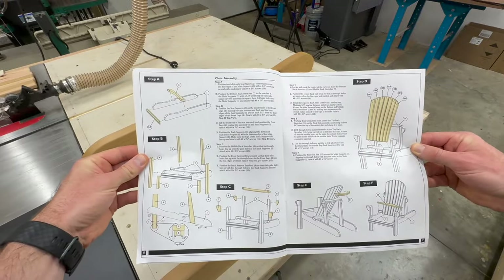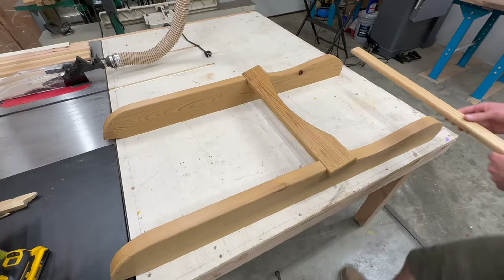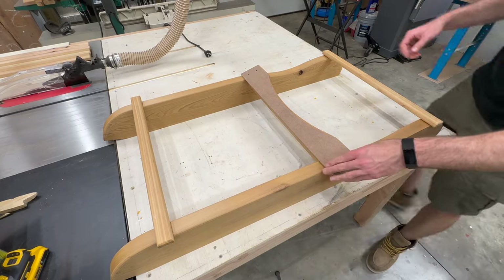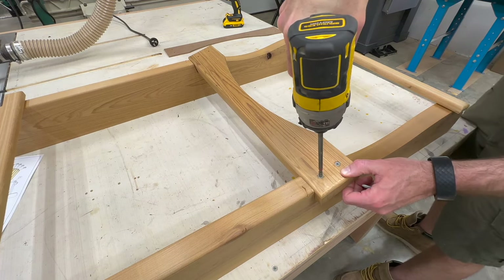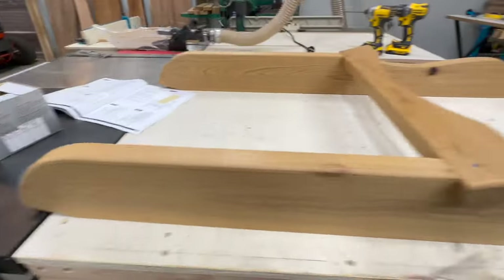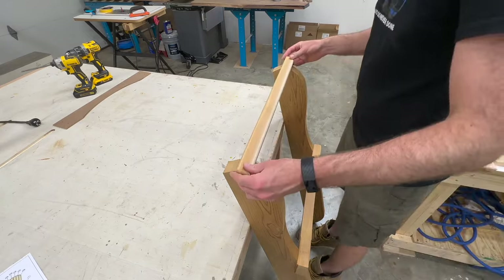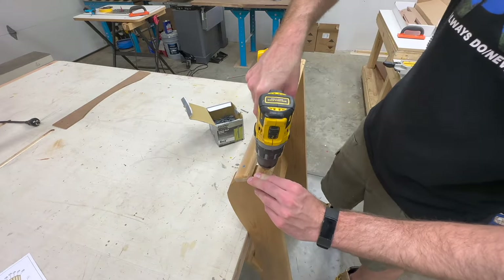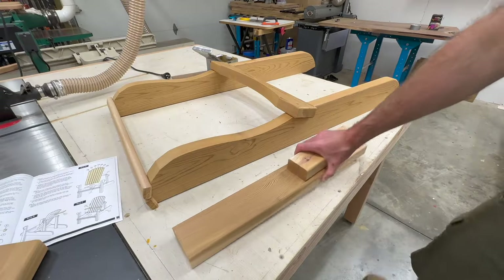We are finally at the assembly part of the chairs. A quick look at the instructions explains exactly what you need to do — first starting out with connecting the bottom leg supports with the back stretcher. I'm using the extra slats to make sure everything is squared up. One really cool thing about the templates is that they have pre-drilled holes that show you where the screws are supposed to go on each piece. The back of these leg supports has a nice sloping curve, but on the front they have ridges where the slats will go across. You'll want to pre-drill everything as these screws are pretty close to the outside end, making them prone to splitting.